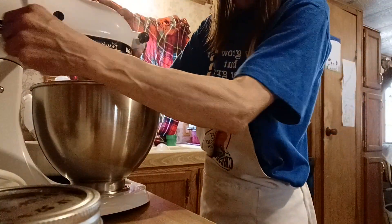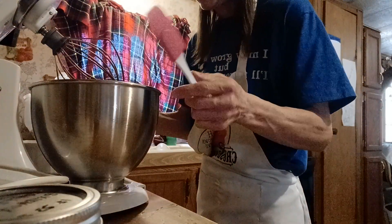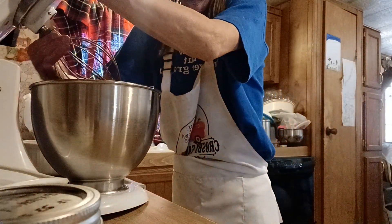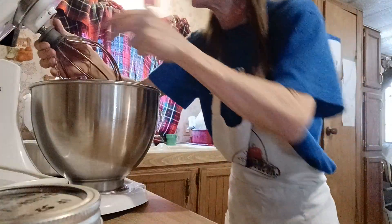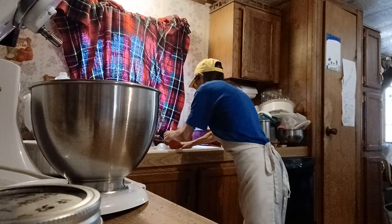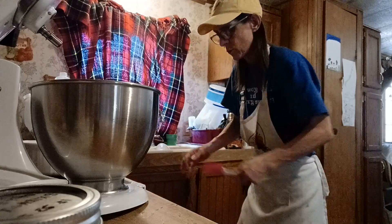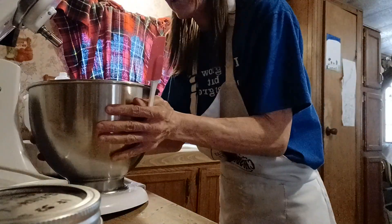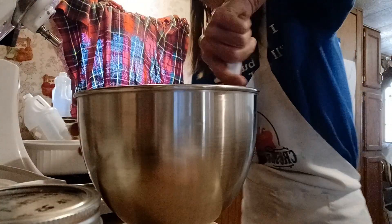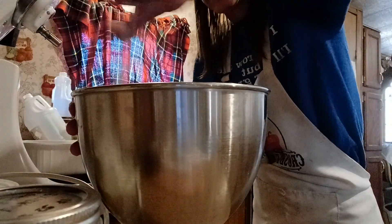All righty, we got cake guts! Supposed to be thin, I guess — I don't know. Let's take the attachment off. Hey, get in there, soak, would ya! I like to unplug my mixer for safety — safety, safety, and sandwiches.